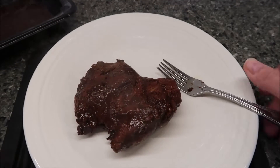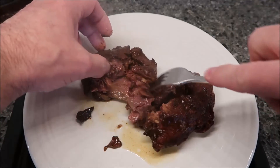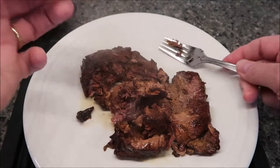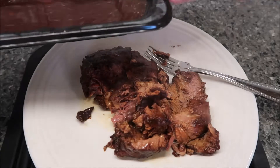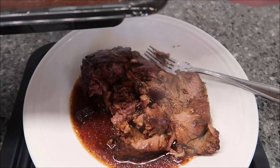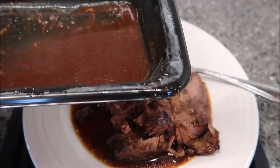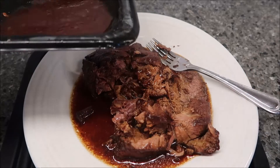I want to pull it apart for you to see how tender it is. Oh yeah, it pulls literally right apart with a fork — you can see how tender that meat is. I'll pour some of the juice on top on my plate. Yeah, that would make a really good French dip because you could take this and make a sandwich out of it, then take the juice and put it in a bowl and dip the sandwich into it. That would be really, really good.